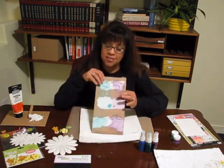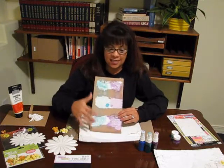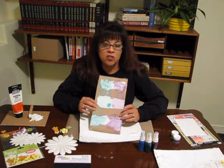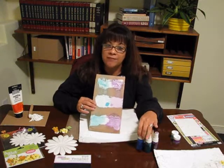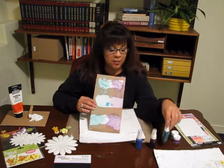Hi, Rita Bearcat here with the Shimmers Education Team. Today we're going to talk about modeling paste and Shimmers Vibes. What I did here is on a piece of cardboard, I put some modeling paste in three different places. The Shimmers Vibes that I used are the Blue Jean, the Grape Escape, and we will be using the Sea Monkey in a little bit.